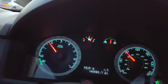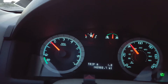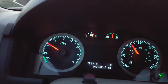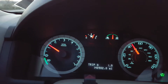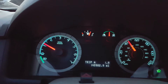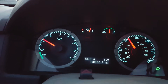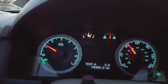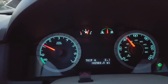Pretty much all hybrids work on this basis. I have another car, the Toyota Prius — even though it's a lot more economical than this car, this is an SUV. The Prius makes 50 mpg while this one makes about 32 to 34 depending on how you drive. The Prius turns on and off the engine a lot faster — as soon as you take your foot off the gas it turns off immediately.